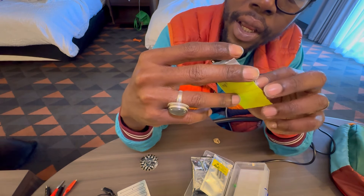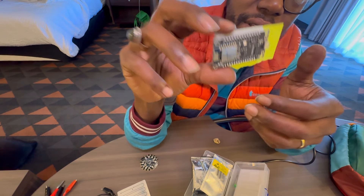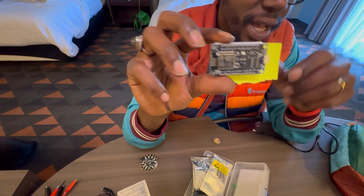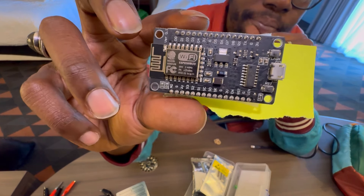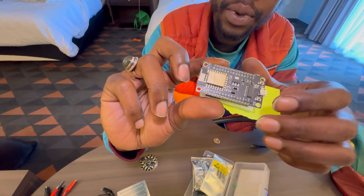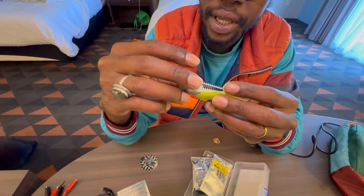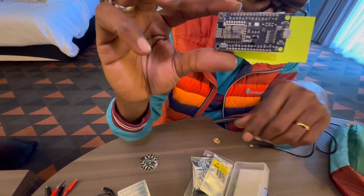I carry this ESP8266, which is a really interesting microcontroller because it has Wi-Fi and Bluetooth, along with a lot of nice functionality with tons of pins. It's really cheap but super powerful.